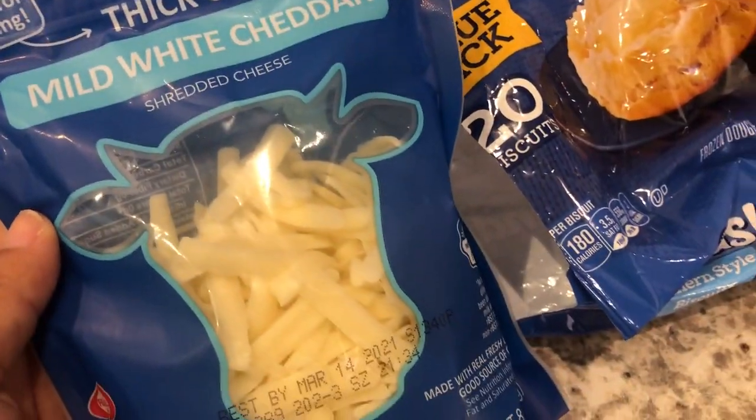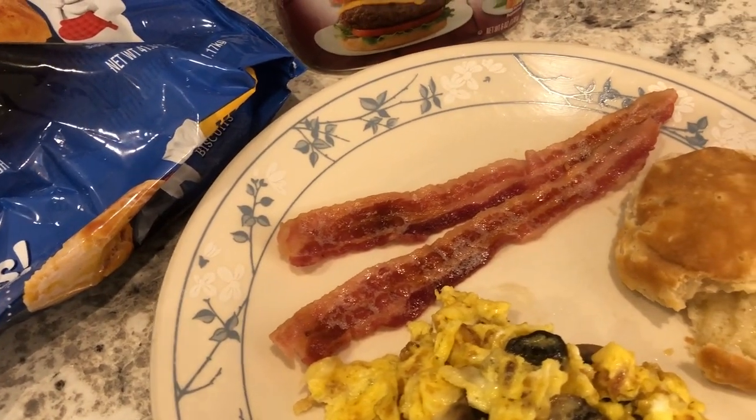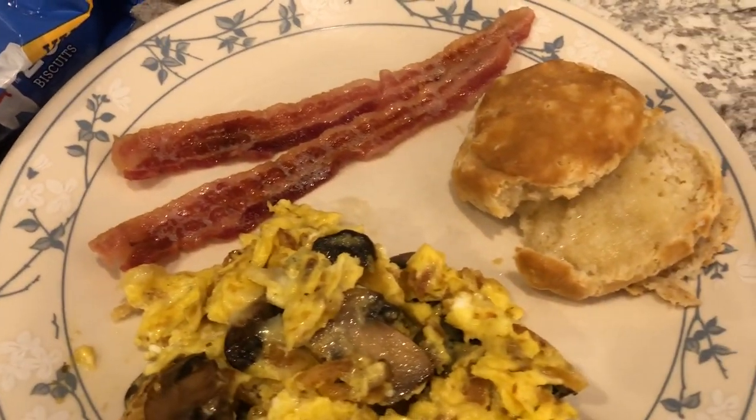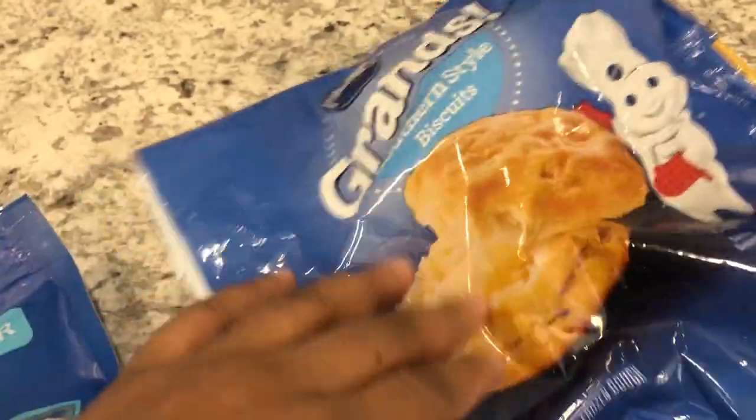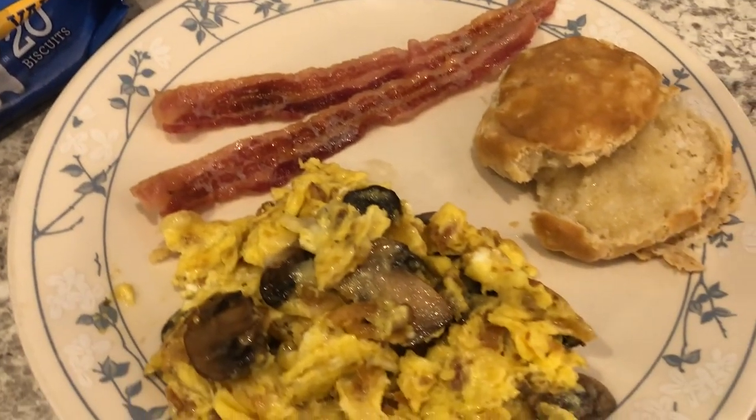I added in some white cheddar cheese and cooked some bacon. I'm also using up some Grands biscuits from the freezer. This is what we're having for dinner tonight.